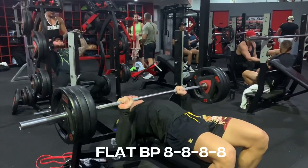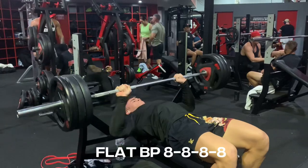So first exercise, we've got flat bench press. We've got 8 reps, 4 sets. Try to go as heavy as you can as we're doing low reps.